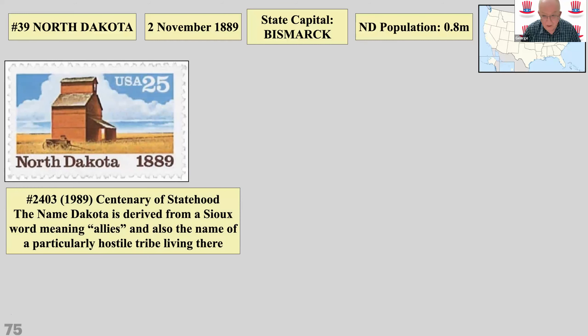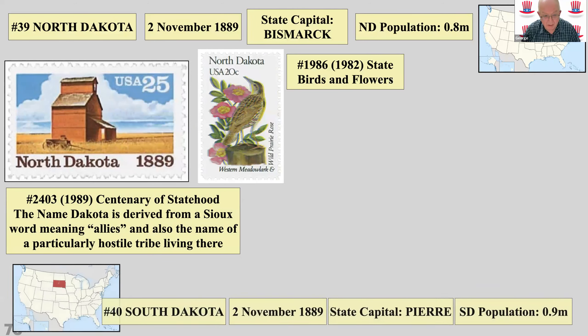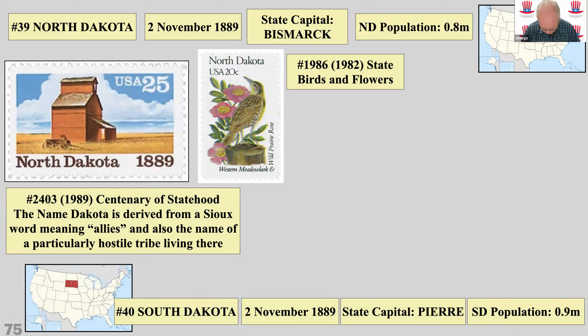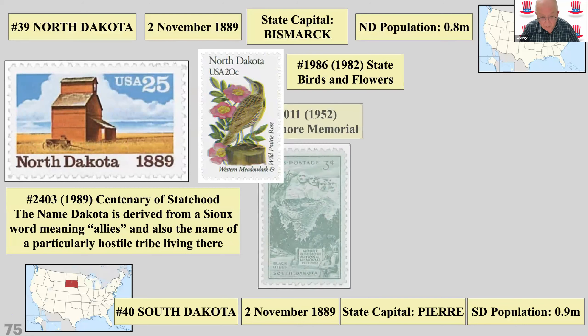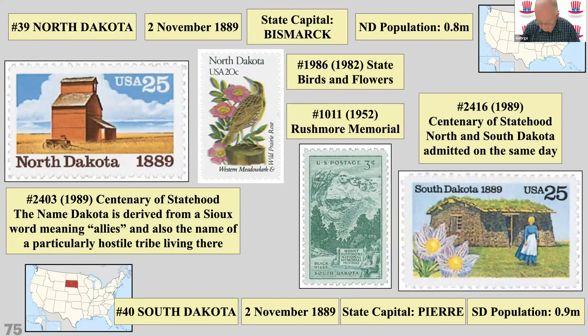There's an unusual page combining North Dakota and South Dakota together. Apart from Mount Rushmore — thankfully the real one — there's not much to say about either state. When your display of North Dakota includes a cover marking the dedication of a regional airport, you know you're in a bit of trouble.